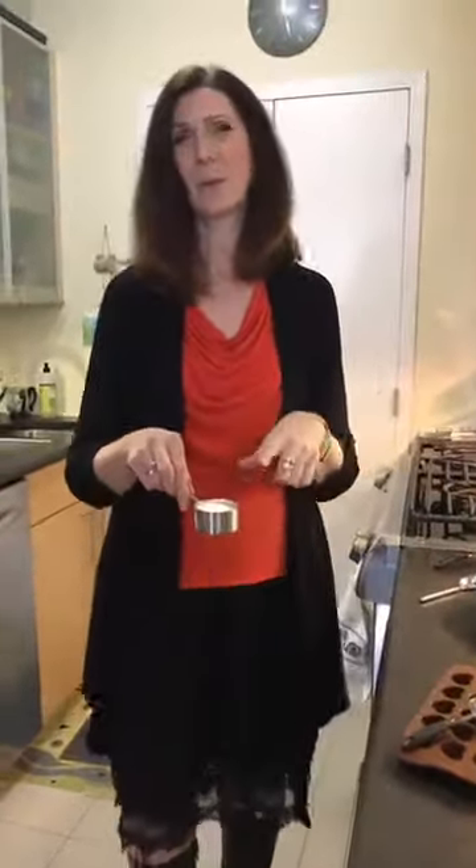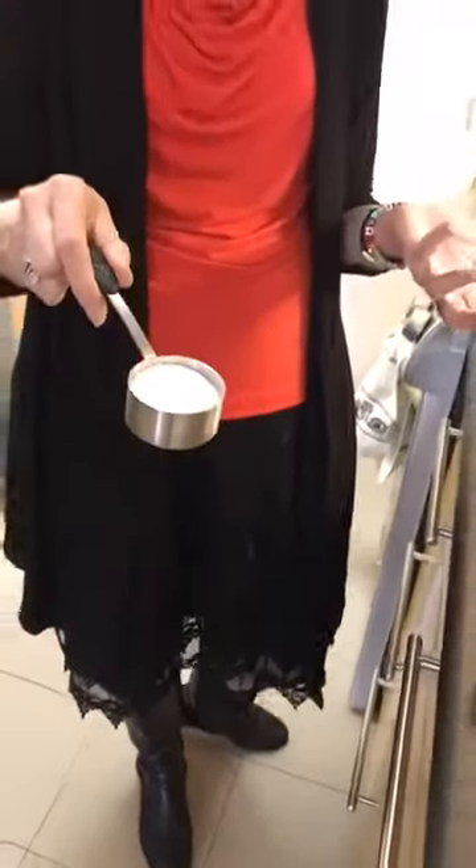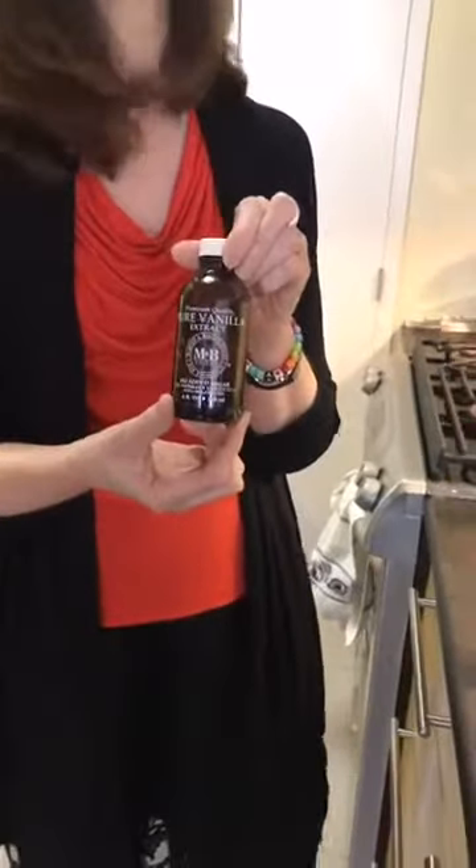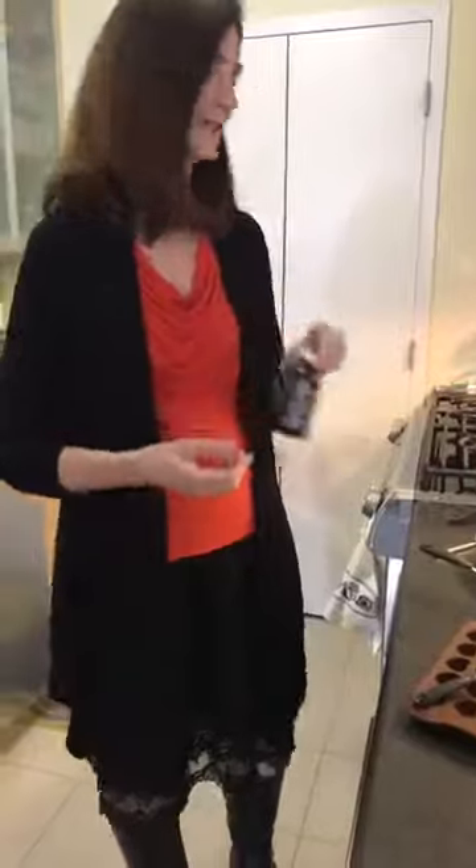I'm using Truvia — we call for a quarter cup, but I'm using a little less because I don't like things too sweet. You can use any kind of zero calorie sweetener that you like. We're going to use vanilla; I like to use high-end Madagascar vanilla. The quality of the ingredients going in is really going to impact your end results. You'll use a little pinch — about an eighth of a teaspoon — of salt; I use pink Himalayan salt. And last but not least, ingredient number six: water.